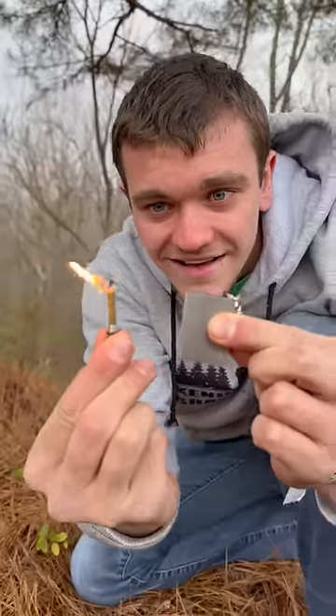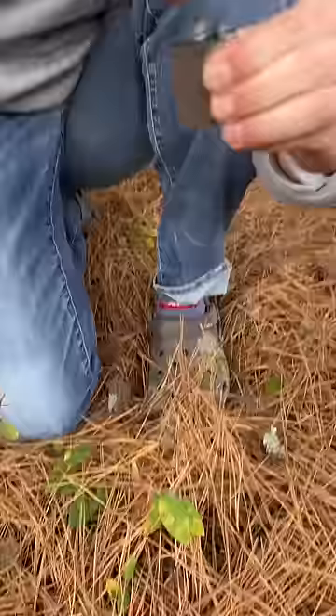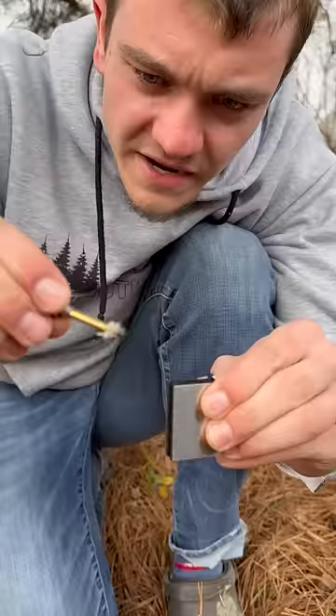This gadget is called the infinite match and I'm gonna show you how it works. They claim that it's waterproof, lasts forever — infinite, unbelievable. I got this thing off Amazon. Let's see how it does. We pull it out and it's got that little thing on it, we strike it.